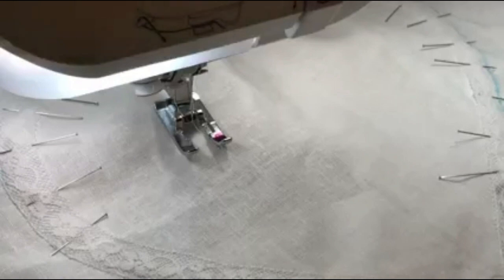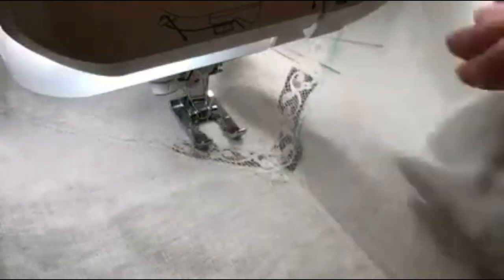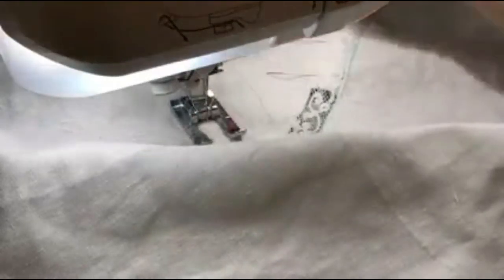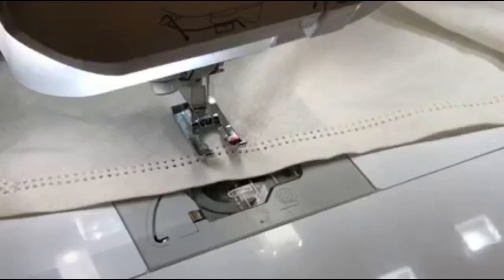Now you can see the lace from underneath. You will just trim these pieces away and then you'll see just a line going down — but that's all you will see. Heavily starch your piece of fabric.